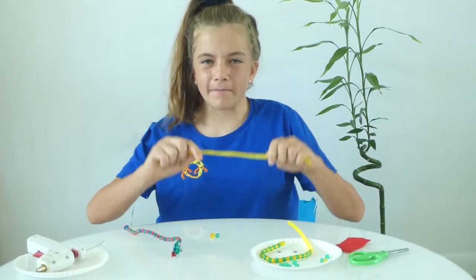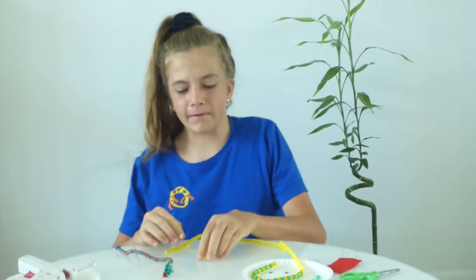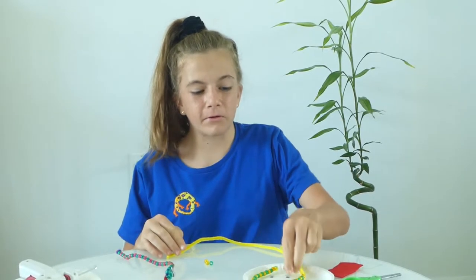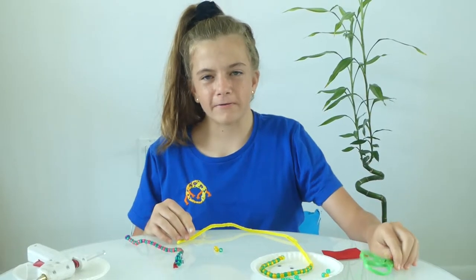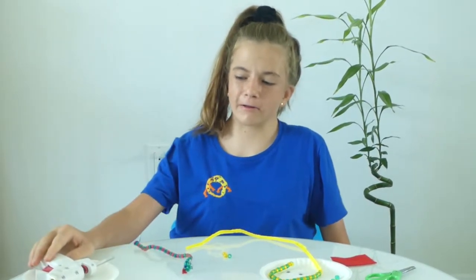You will need a pipe cleaner, some pony beads, some googly eyes, a piece of red felt, a pair of scissors, and your hot glue gun.